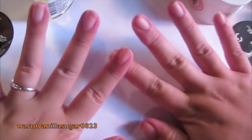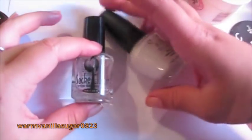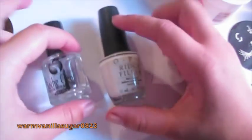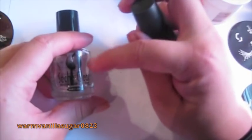I got my fingers nice and clean and I'm now going to start painting. What I do is I use two base coats, then the color, then a top coat and some drip dry. The two base coats I use are the OPI Ridge Filler and the Sesh Clear Base Coat. I use two because I like having a couple of layers between my actual nails and the polish so it doesn't stain my nails and there's a bit more protection. I'm going to start with the Ridge Filler.